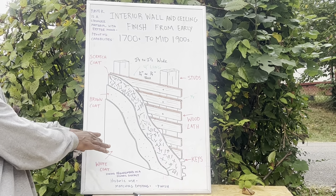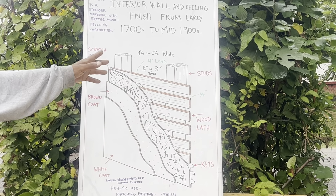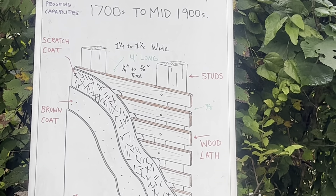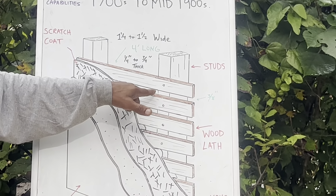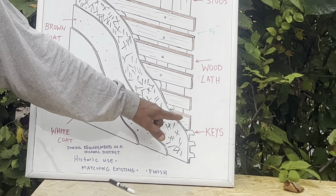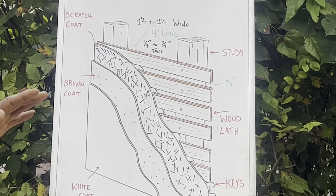I got three coats here. Let's talk first about the lath. The lath is an inch and a quarter to an inch and a half wide — that's this dimension right here. The thickness is between a quarter of an inch and three-quarters of an inch. I also have a three-eighths inch gap right here, which can also be a half an inch gap. You'd remove all this plaster and just think about putting each lath strip on each stud, one by one. That's a lot of work — that's how they used to do it back in the day.